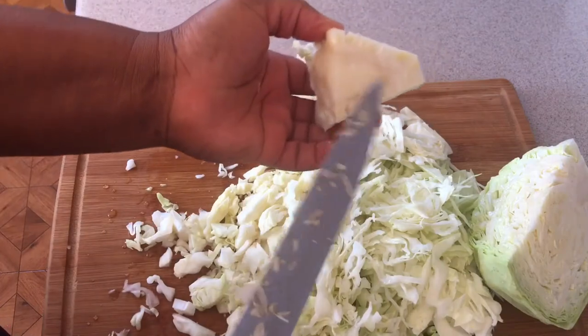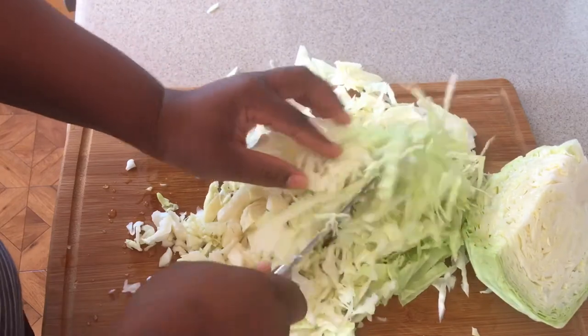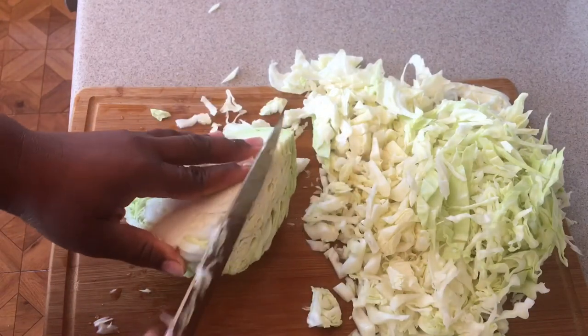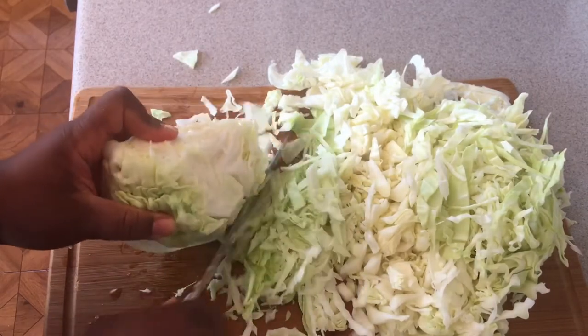Look at that guys — just the bone left here. We're not wasting anything. Now look at this cabbage, all done. You can use your knife and go back through it again. There we go guys — how to cut the cabbage up. Let's continue — quick and easy.